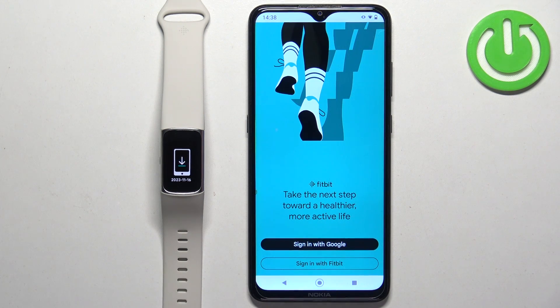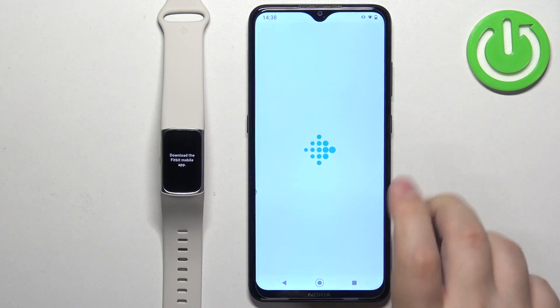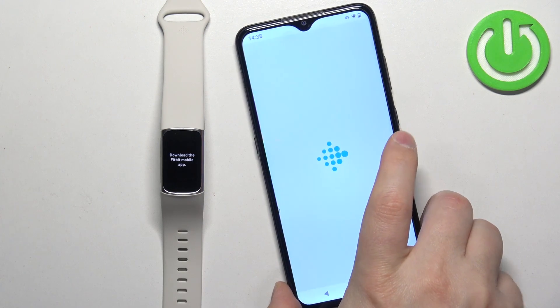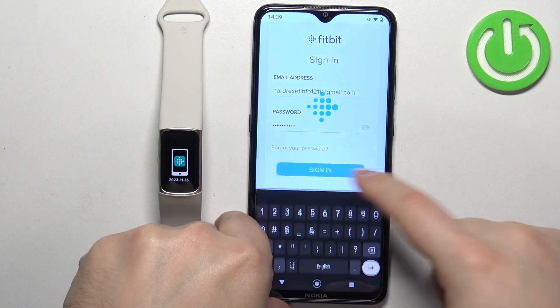In the app, you will need to log in with a Google account or a Fitbit account, depending on which one you prefer. I'm going to use the Fitbit account, but you can use Google if you want. Enter your email and password, then tap on sign in.